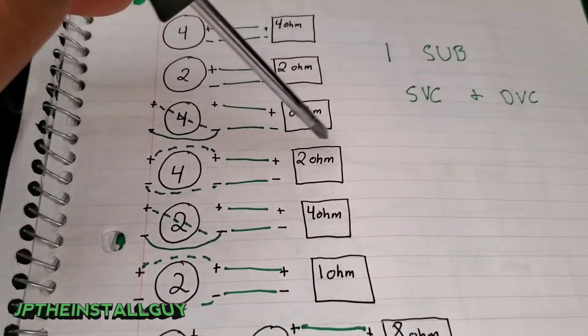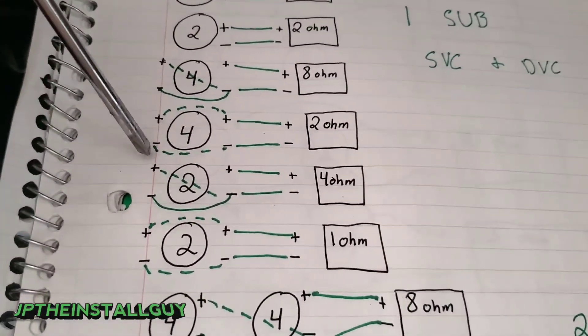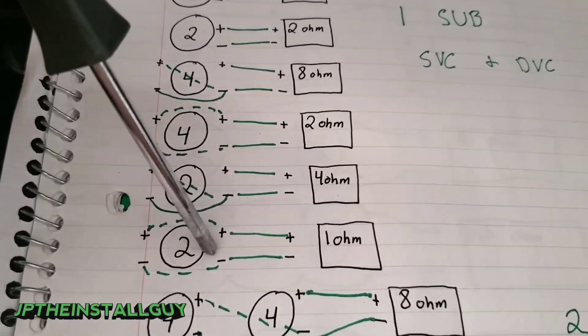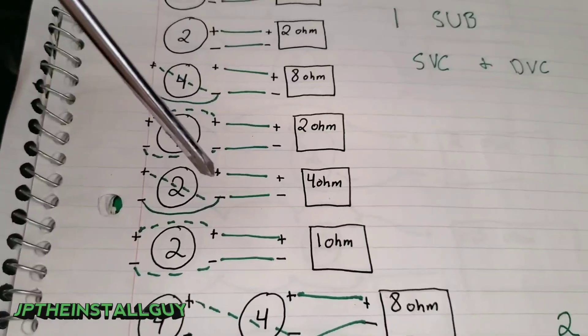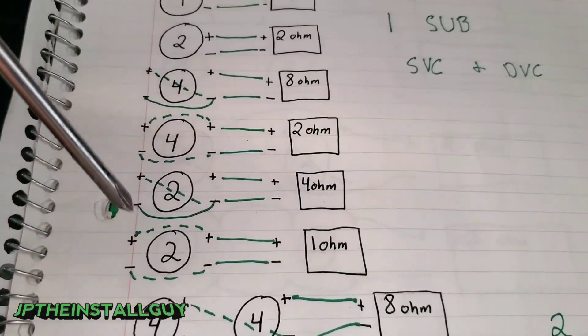If you parallel a dual 4-ohm sub, the amp will see 2 ohms. If you have a dual 2-ohm sub, series gives you 4 ohms at the amp, and parallel gives you 1 ohm at the amp — in that scenario your amp needs to be at least 1-ohm stable.